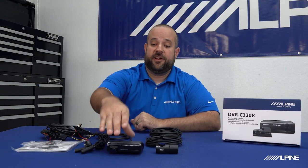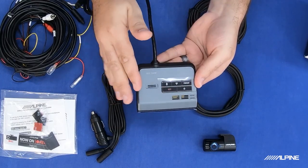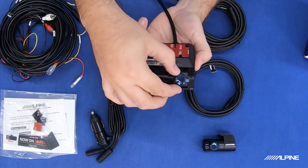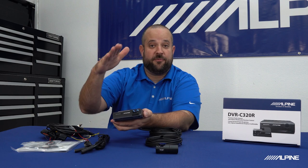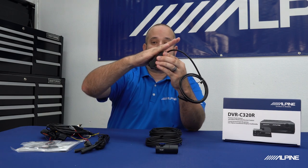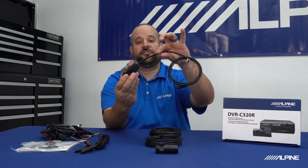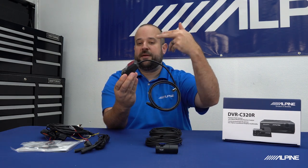Before we get going, let's go ahead and take everything out of the box and see what it comes with. Right up front and center is our main unit itself, the front camera. We do have surface-mounted buttons on here, as well as an adjustable camera. This is going to come in handy depending on what kind of angle your windshield is, because the way it's going to mount — it's able to stick right on your windshield, and then we can adjust the camera to get you the best view possible. All the connections come out of this one wire on the back, and then we'll run that under the headliner, down the A-pillar, and it'll all be tucked away and hidden.